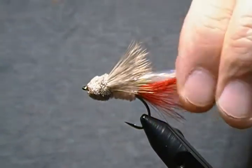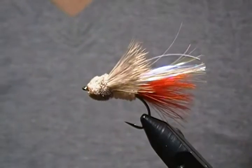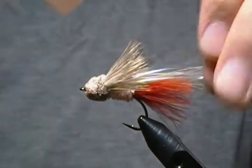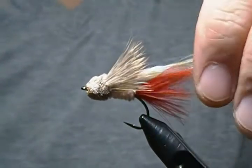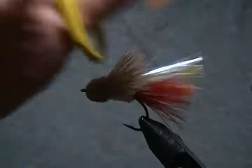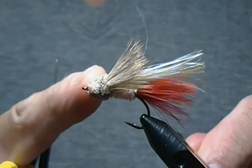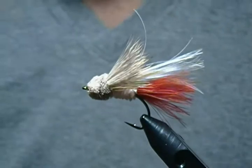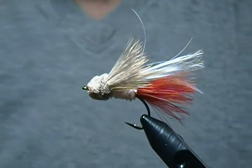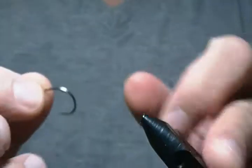Now that I've got that out of the way, the fly I'm going to tell you about today in this tutorial is out of my book 'Flies: The Best 1000.' It's in the bass fly category and it's a streamer pattern called the Flash Dancer. It has a pearl flashabou wing, a little bit of red marabou for the tail, white chenille for the body, and a deer hair collar and head. Not an overly difficult streamer to tie — I thought you might like to see a bass streamer this time.